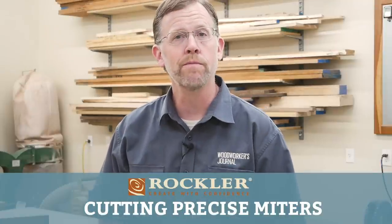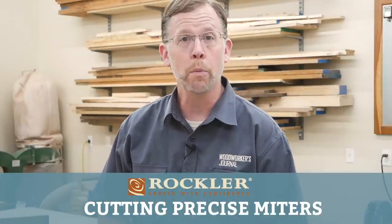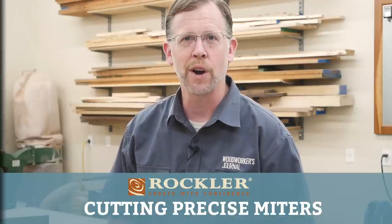Thanks for joining me for another Saturday demo. All of us here at Rockler hope you're staying healthy and productive with your woodworking projects.